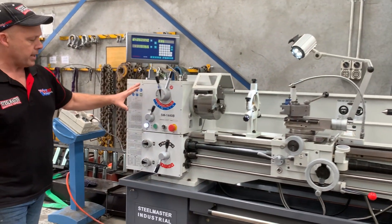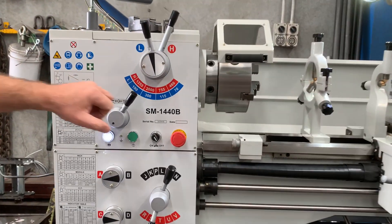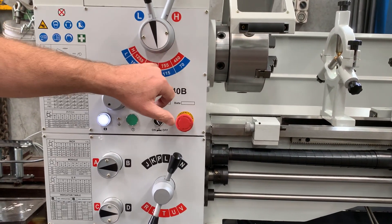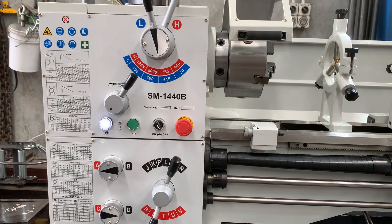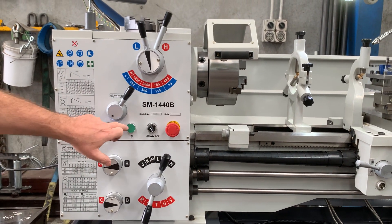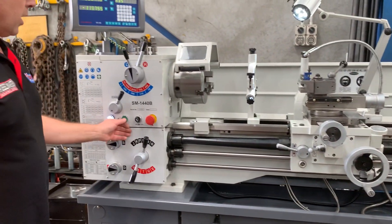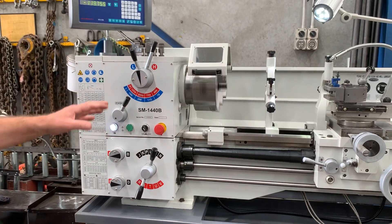Over in the headstock, we've got the high and low range on the speeds. We've got speeds ranging from 70 to 2000 revs. There are eight speeds on our 240 volt 1440B. We've also got the jogging button, which we'll just activate over here when we click that. So the jog button is on the headstock.